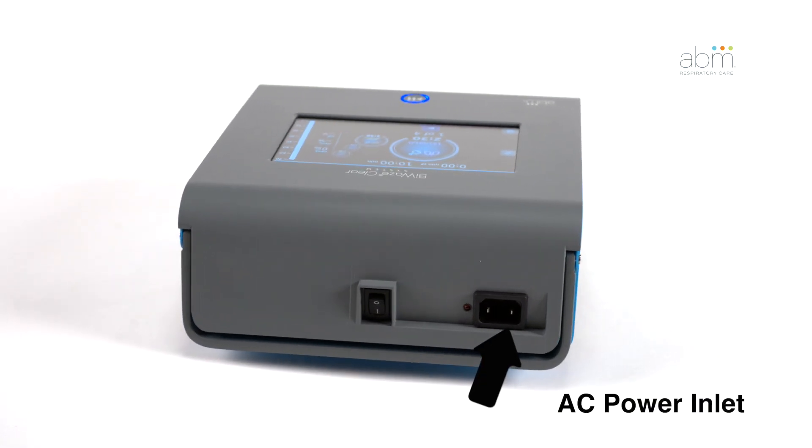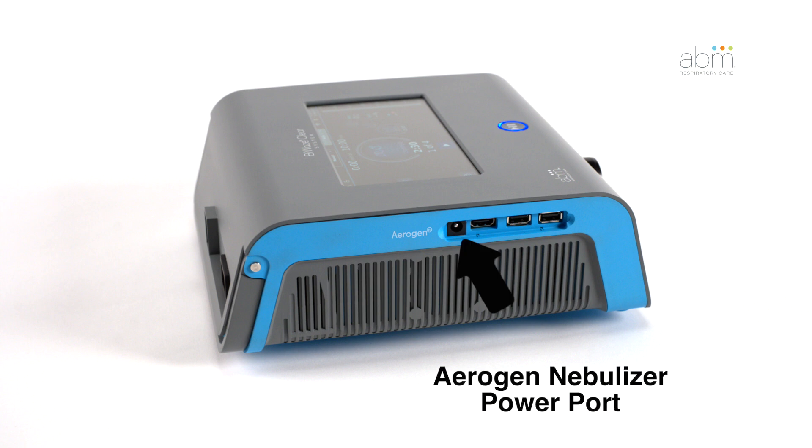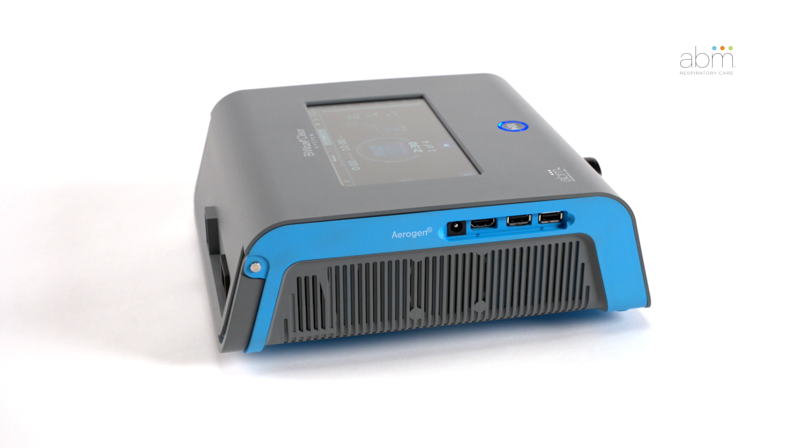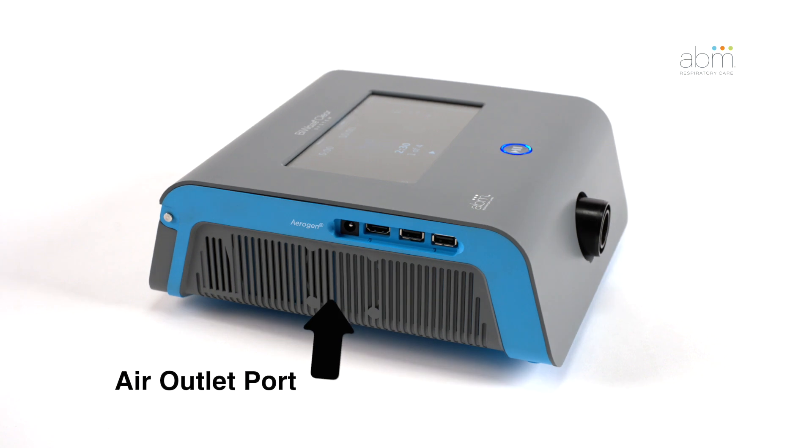On the back of the control unit, you will find the power on-off switch as well as the AC power inlet for the power cord. On the left side, you will find ports for the Aerogen nebulizer power cable, external HDMI display port, USB ports for the SpO2 sensor connection to download log files or exchange device settings, and an air outlet port for expiratory air.